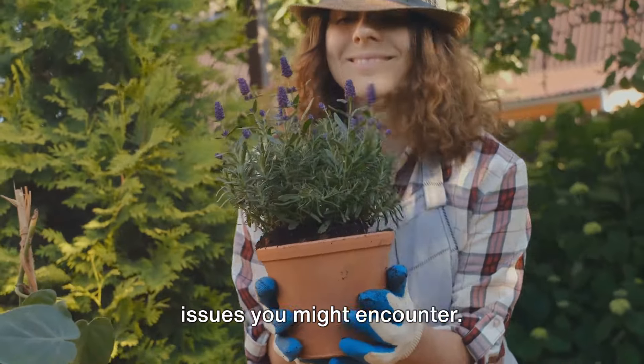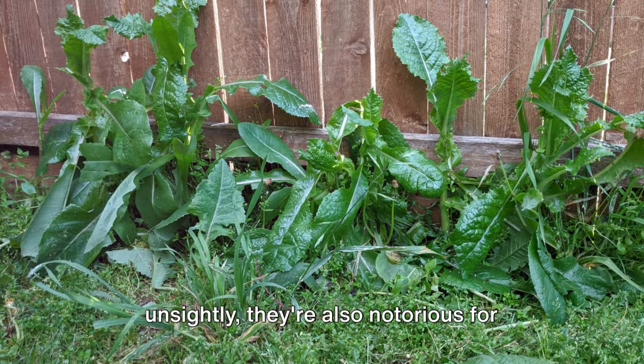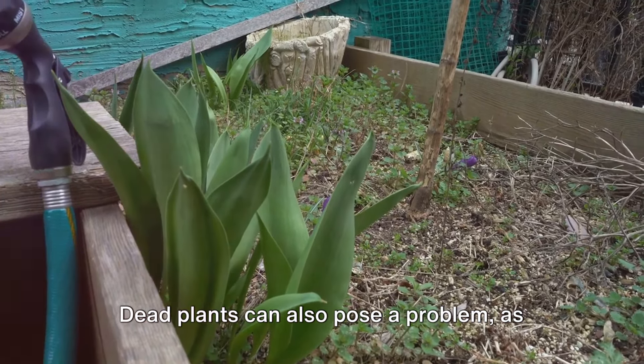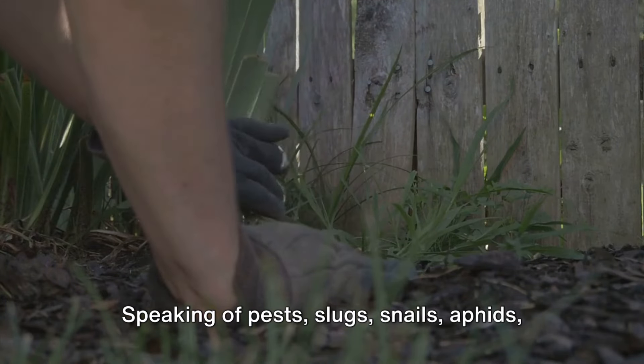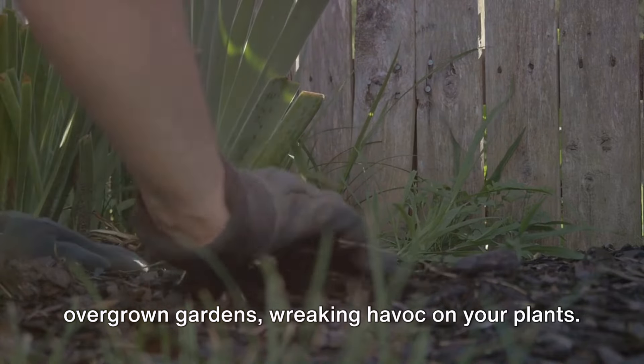First, let's talk about some common issues you might encounter. Weeds, for instance, they're not just unsightly — they're also notorious for stealing nutrients from your plants. Dead plants can also pose a problem, as they can harbor diseases and pests. Speaking of pests, slugs, snails, aphids, and the like are all too common in overgrown gardens, wreaking havoc on your plants.